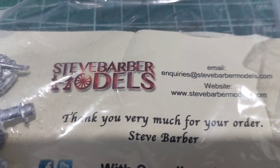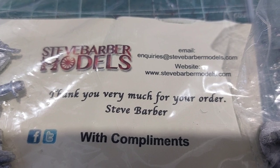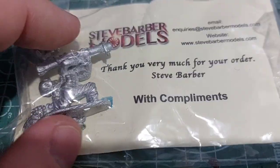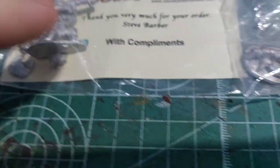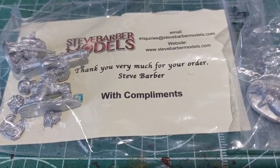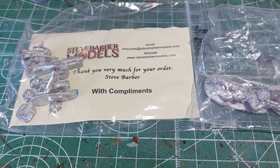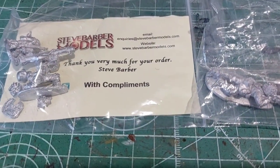It's called Steve Barber Models. You can see all the details on his little card. It seems like he does models that have been commissioned. He had three things for his Panzer Lair set: a Panzerschreck, a Sniper Team, and also a Medium Machine Gun Team, which I didn't buy because I don't really use Medium Machine Guns. So I thought I'd have a look at these, give them a review, and see what these models are like.